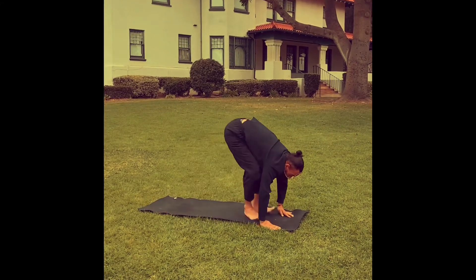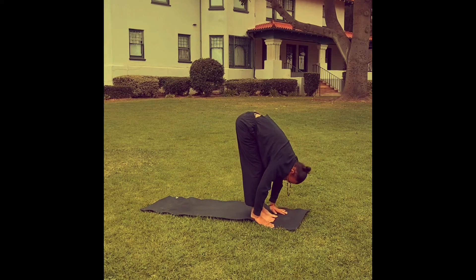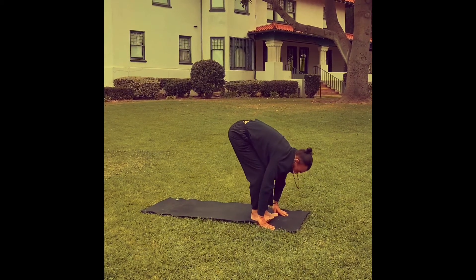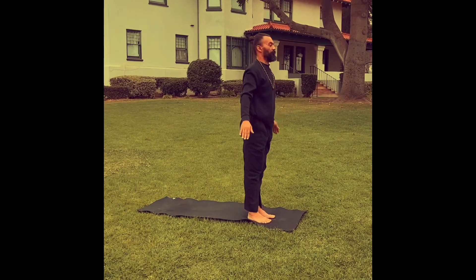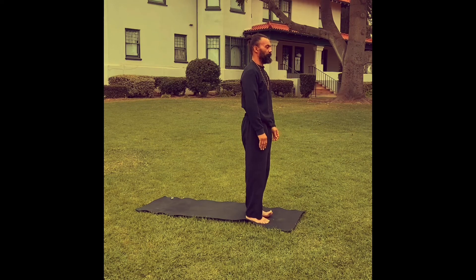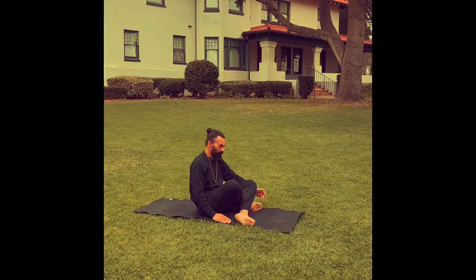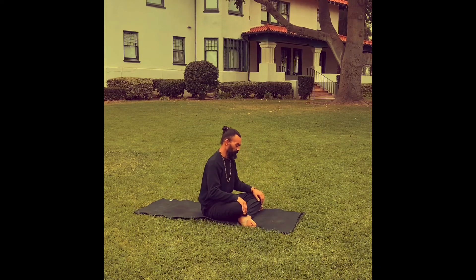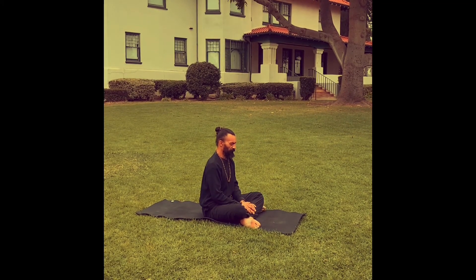Inhale, step or hop the feet between the hands. Exhale, fold forward, reach to the floor or the ground. Inhale, bend the knees, bring the arms up for the chair pose. And then exhale, come to standing in mountain pose. So that's something you can do in the morning if you don't have time to do a full practice or to go to a studio. Thank you for watching.